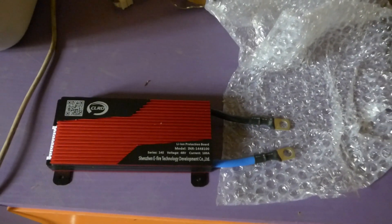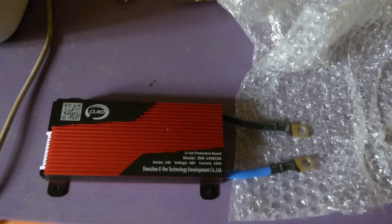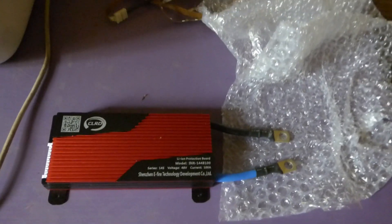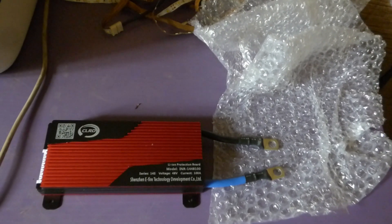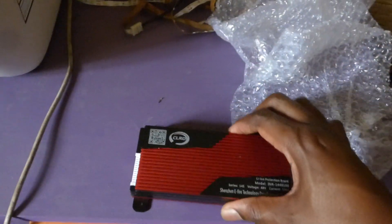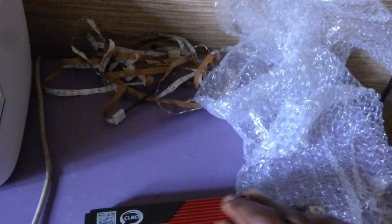Here's a new BMS I picked up — we're going to connect it hopefully by tomorrow, then you'll get an idea of whether it does the job. I purchased it from China. I bought a bunch of these — they are 14S 48V units. What I like about them is they come with wall-mounting capability, pre-crimped wires, a good case, and a heat sink.